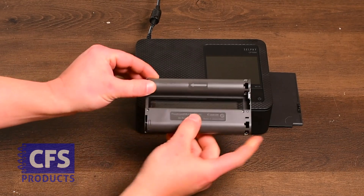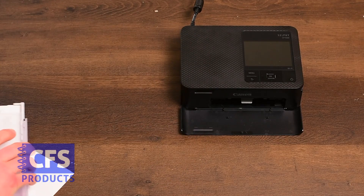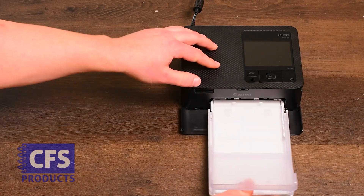We'll start by inserting the ink cartridge into the printer with the arrow facing inside. Next, you'll want to insert the paper tray in front of the CP1500 with paper loaded in the tray.